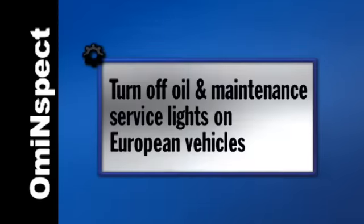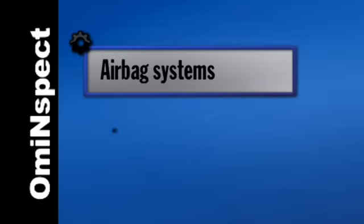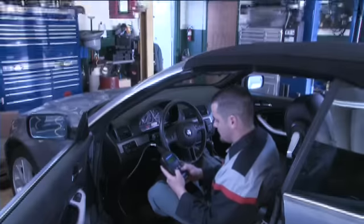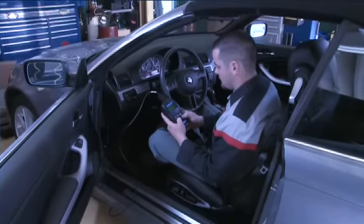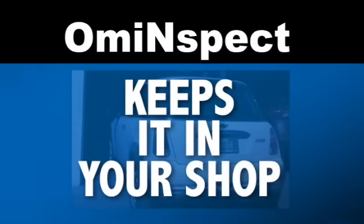Turn off oil and maintenance service lights on European vehicles. Reset the steering angle sensor when performing wheel alignments. Diagnose airbag and climate control systems and fix it right the first time. Once you've made the repair, use OMI Inspect to clear the code. OMI Inspect keeps it in your shop.